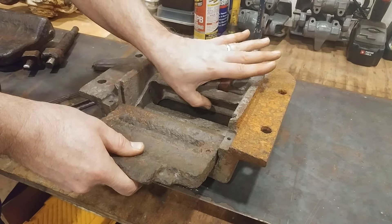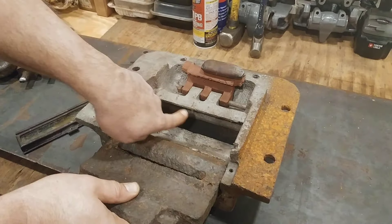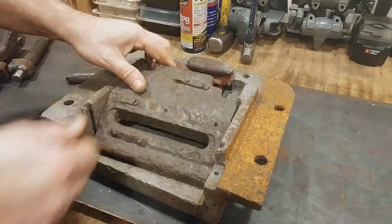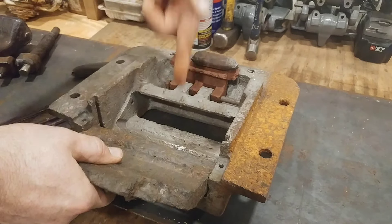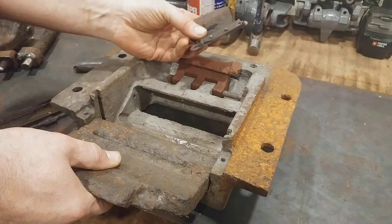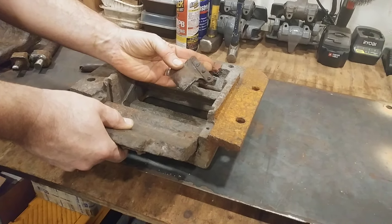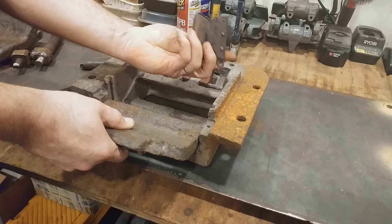Inside here would be a mirror down here that comes up and reflects off this, so you would see out when this is closed. When it's open, you're going to look directly through the sights. And that's how that works. These are original, 80 years old. They are from the Swedish licensed-built copy.